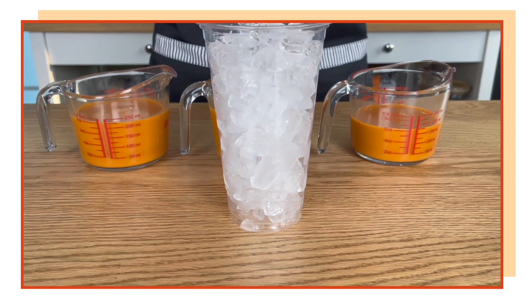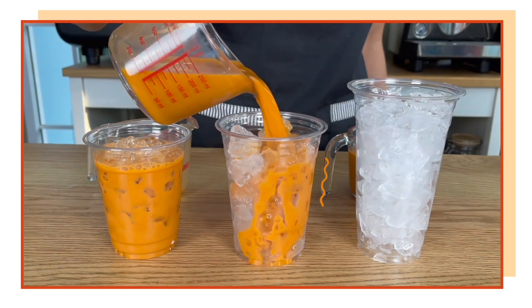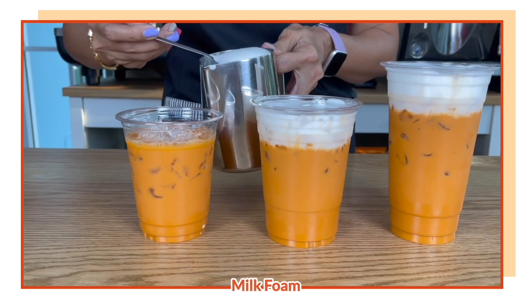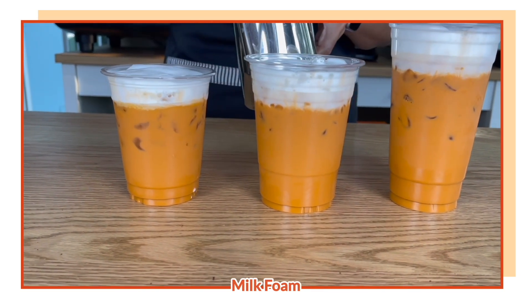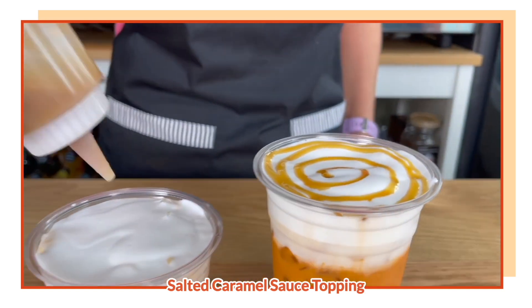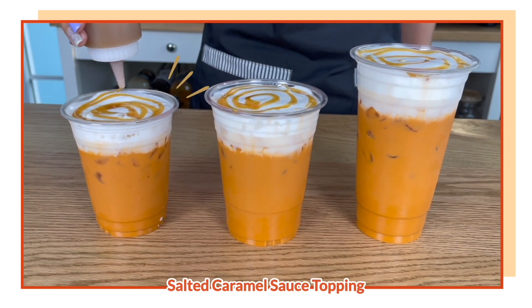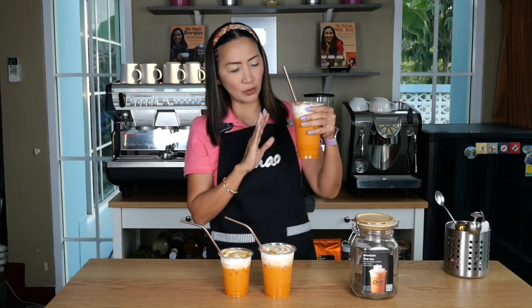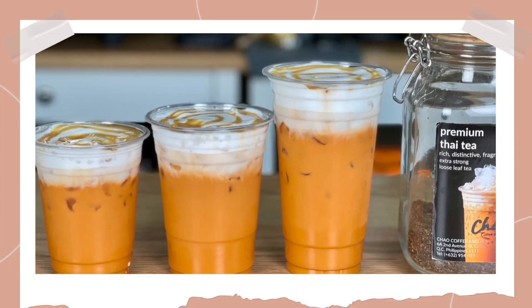Now it's time to put them into our cups. I'm going to try the biggest one, which is the 22 ounces. What you're aiming for here is that very thick milk foam, which is the macchiato style, and the taste should give you that hint of salted caramel.